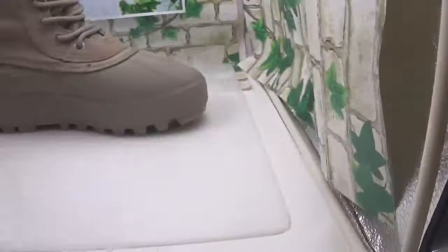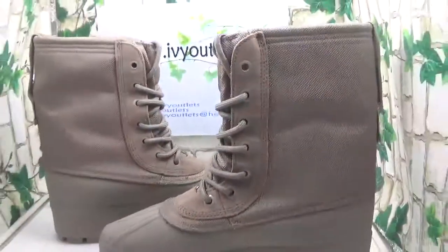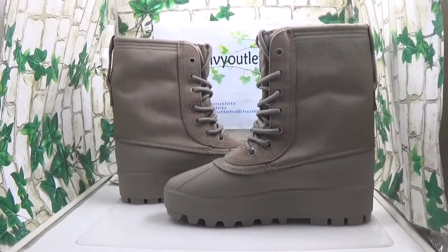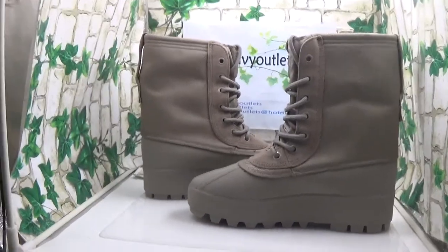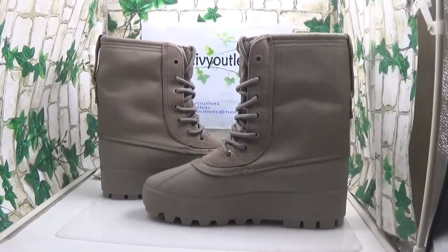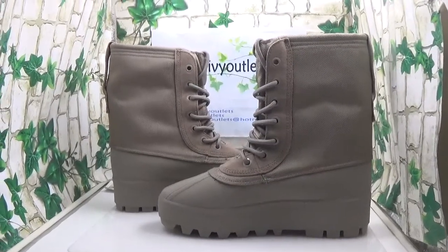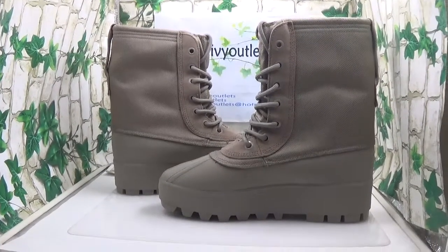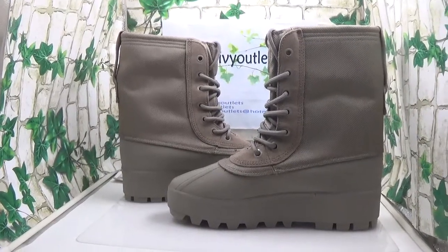These shoes are so heavy — I think it must be the heaviest shoes I have ever seen. But they also have super good quality. So if you guys think this shoe is very nice and suitable for you in the winter, I think you must go to our website to order it. I can also offer you a discount, so don't hesitate to go there. Thanks for watching, bye bye!